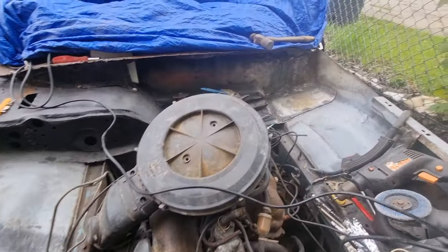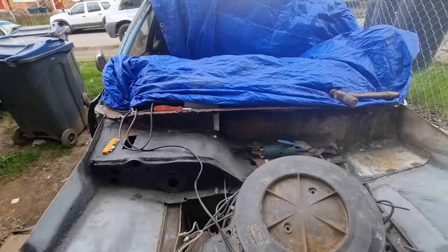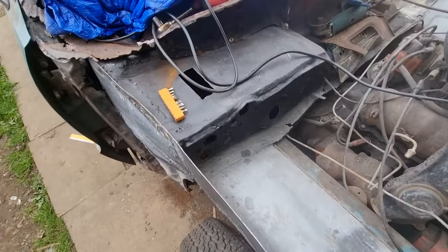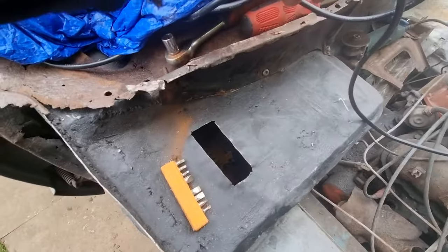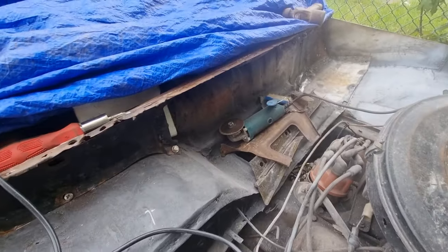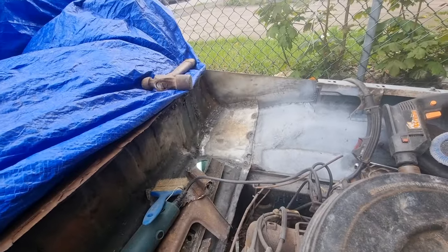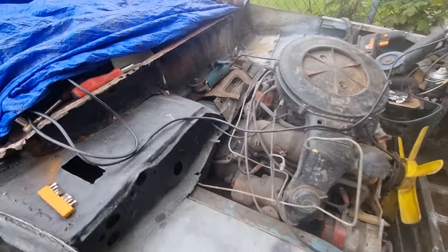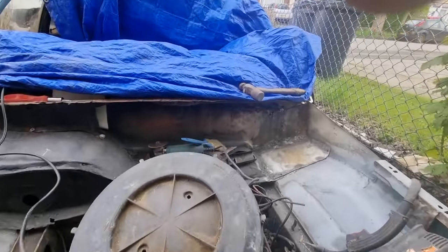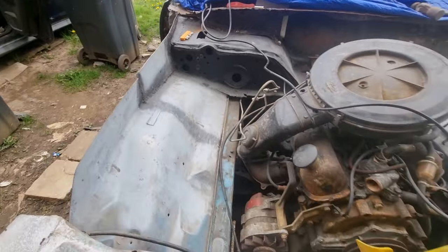Out here. I've got the sill panel placed in so I can start doing repairs on that. All this is done. We've just got to sand that. At the moment I'm building that up so there are no more holes in this bulkhead anymore.